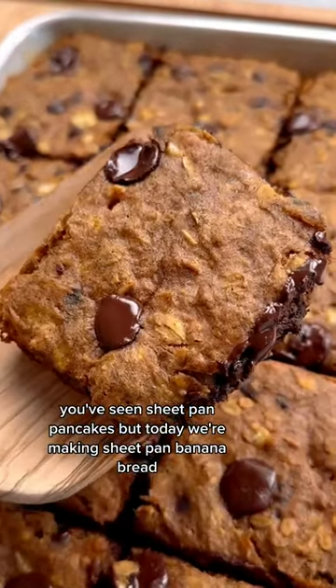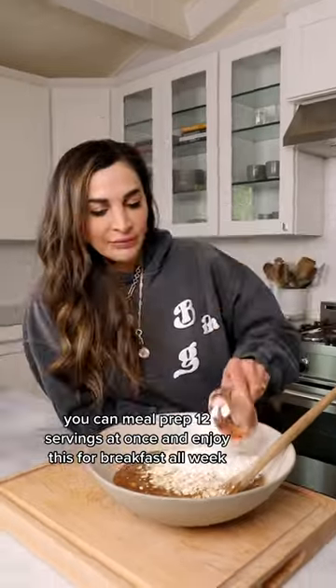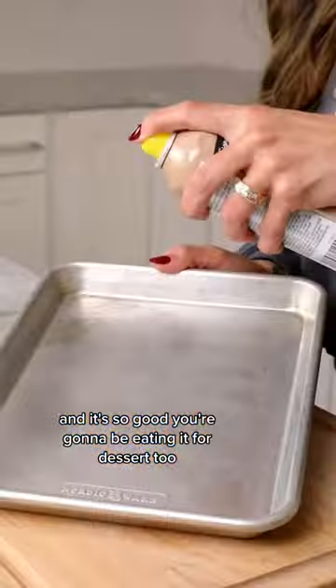You've seen sheet pan pancakes, but today we're making sheet pan banana bread, which is going to change the way you think about breakfast. You can meal prep 12 servings at once and enjoy this for breakfast all week, and it's so good you're going to be eating it for dessert too.